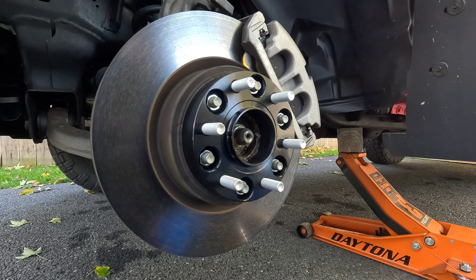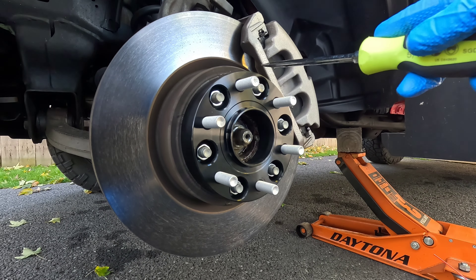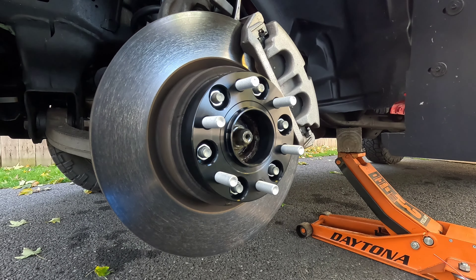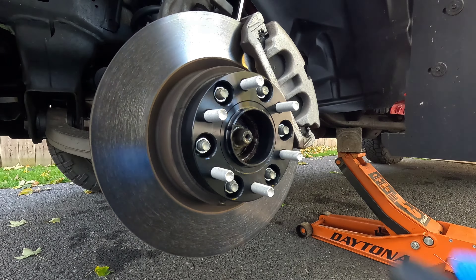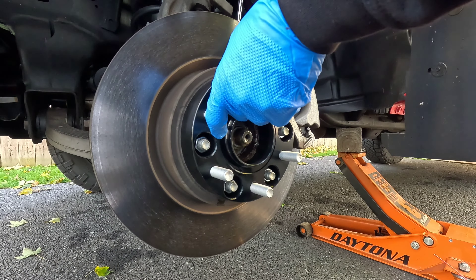Once you get them snug, don't tighten it with an impact - we're going to finish it off with a torque wrench. 130 foot-pounds is what you're going to torque these nuts to, because these nuts go to the factory studs that call for 130 foot-pounds. So 130 foot-pounds it is. I'm going to stick a screwdriver in the rotor, hopefully it'll stop it, and we're going to go 130.